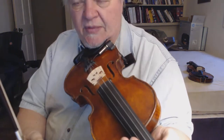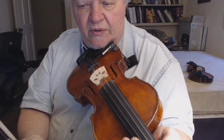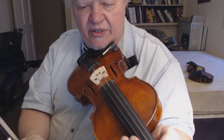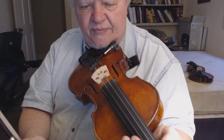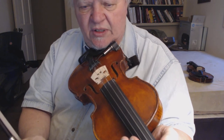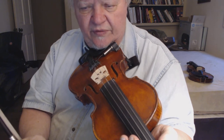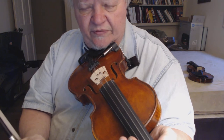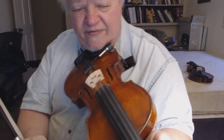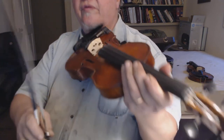As usual, I like to say that hearing the true tone of the fiddle on a computer is hard to do unless you have headphones or external computer speakers — with internal computer speakers all fiddles sound like flutes. But if you have a good speaker system or headphones it's a little easier to get an idea of the true tone of the fiddle.